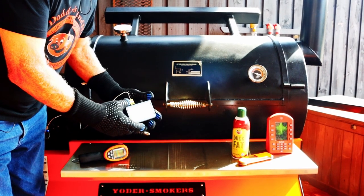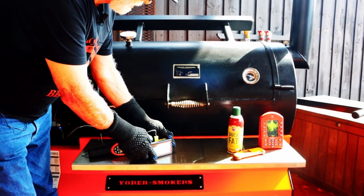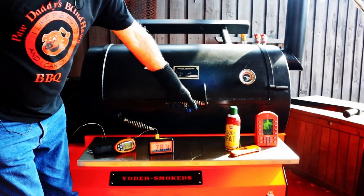We're midway through the smoking part. Been in there 45 minutes and I'm at 78 degrees, so we're going to just open it up, flip it, and rotate it.